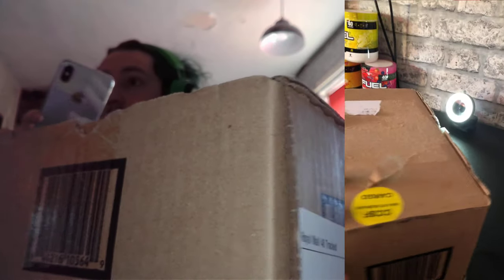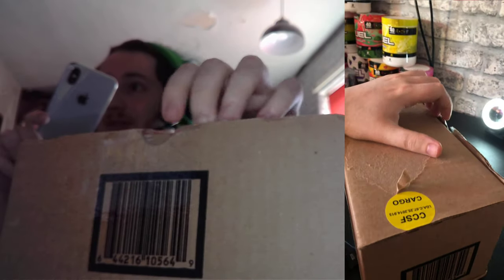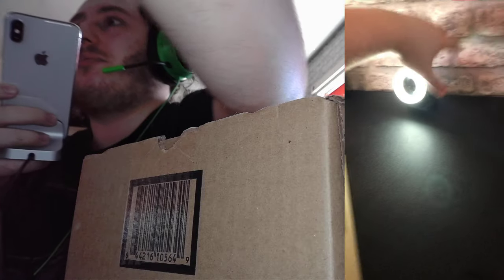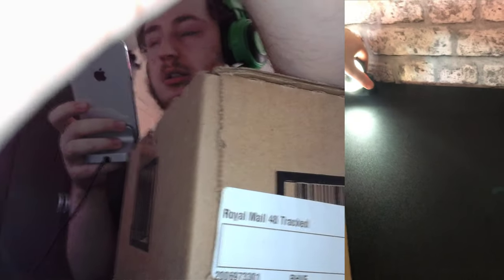Hey guys, TidyBeats here and welcome back to another video. In today's video I'm going to be unboxing this little bad boy. I took my dress off, it's why this is open — I haven't opened it yet. I know this is a different type of unboxing for me, but I thought I would do it because it's so different.